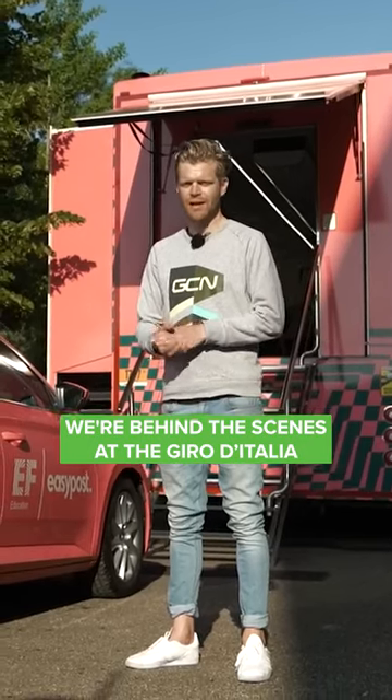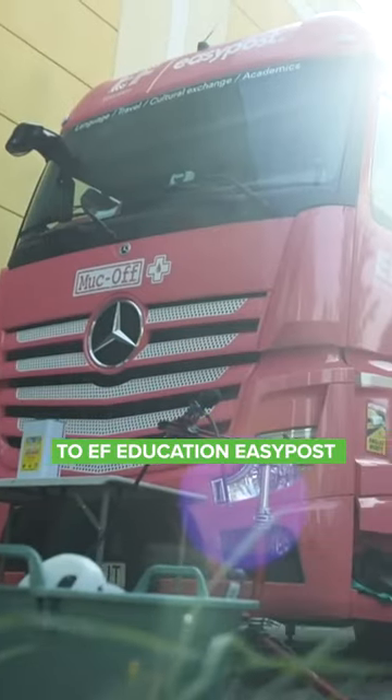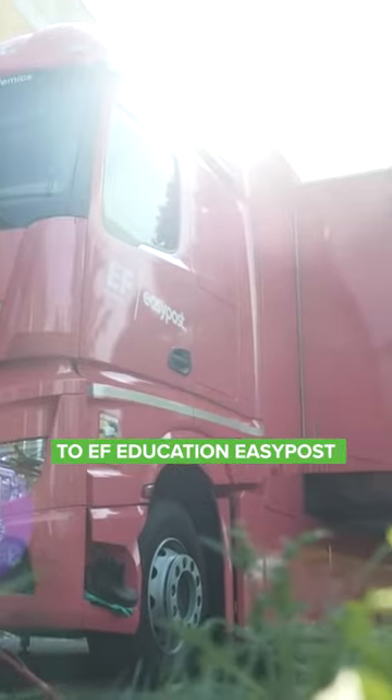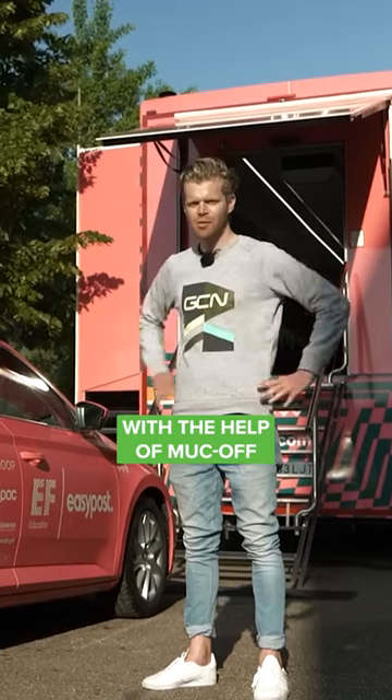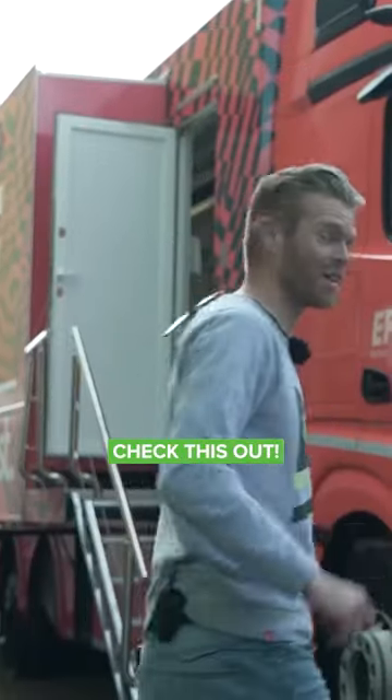We're behind the scenes at the Giro d'Italia and we've got exclusive access to EF Education Easy Post to learn how the team cleans the bikes for peak performance with the help of Muck Off. I'm going to show you — it's proper cool insight. Check this out.